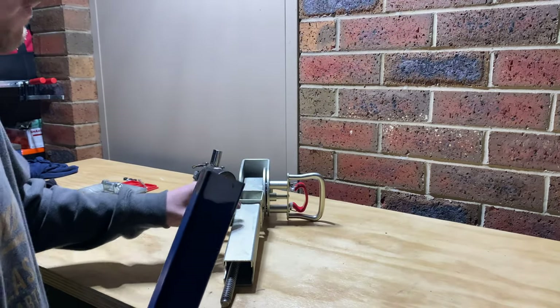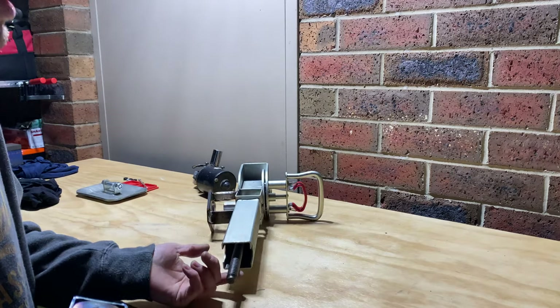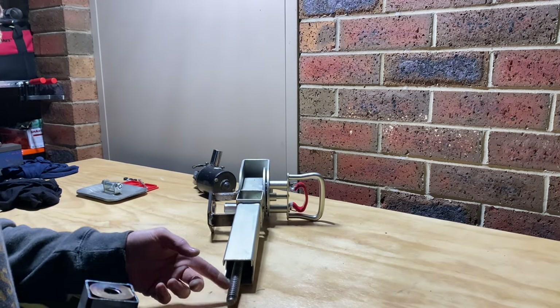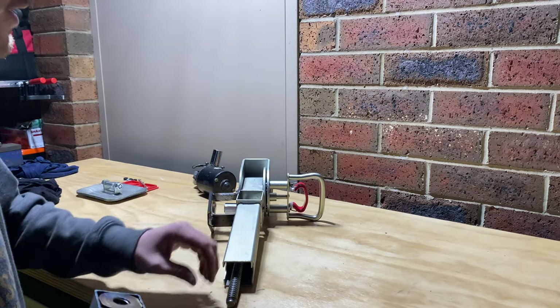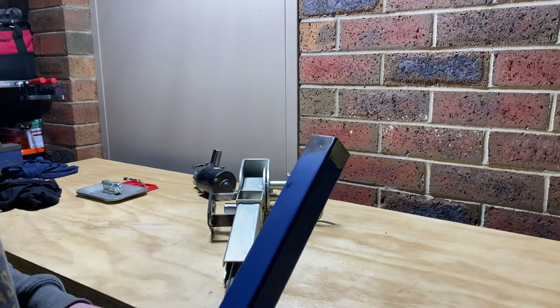Later on at some point I may extend this piece here down a bit further because we obviously have got that extra bit of shaft hanging out now. I'll do that at some stage. I just have to try and get it nice and straight so it doesn't kink up when it's moving down.